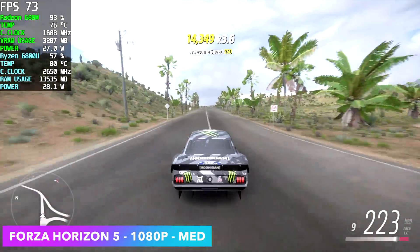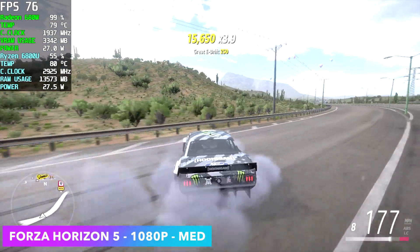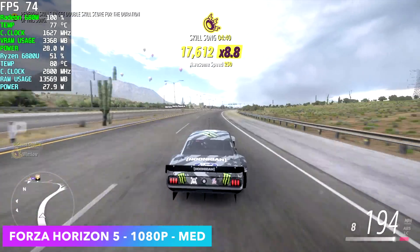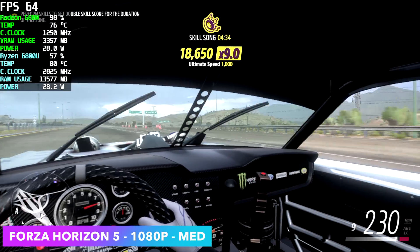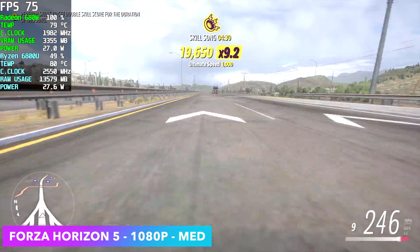Looking at Afterburner, the TDP is right under 30 — around 28 watts on average during Forza. Temps aren't bad either; I've seen it go up to around 81 degrees Celsius, which isn't close to the thermal throttle limit of around 95 degrees from the BIOS. When it hits that it'll just underclock everything, but with the way they have this set up, it works great at this wattage.